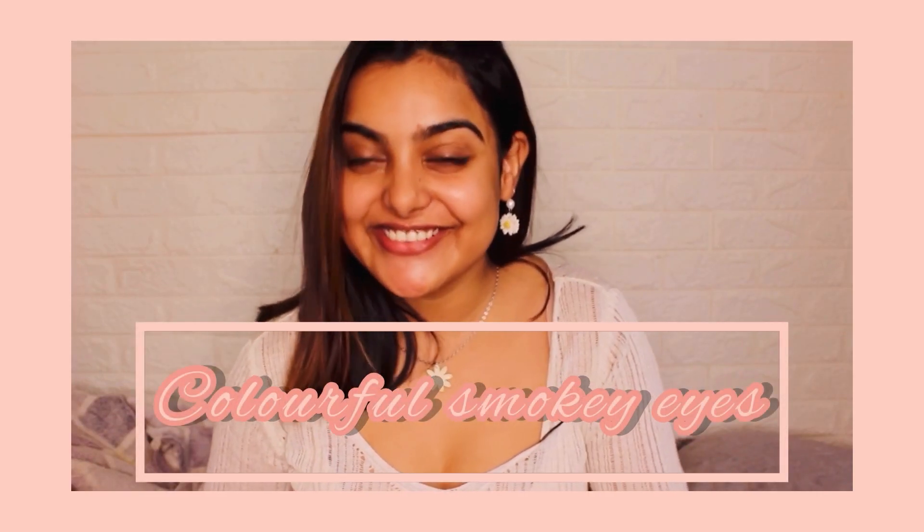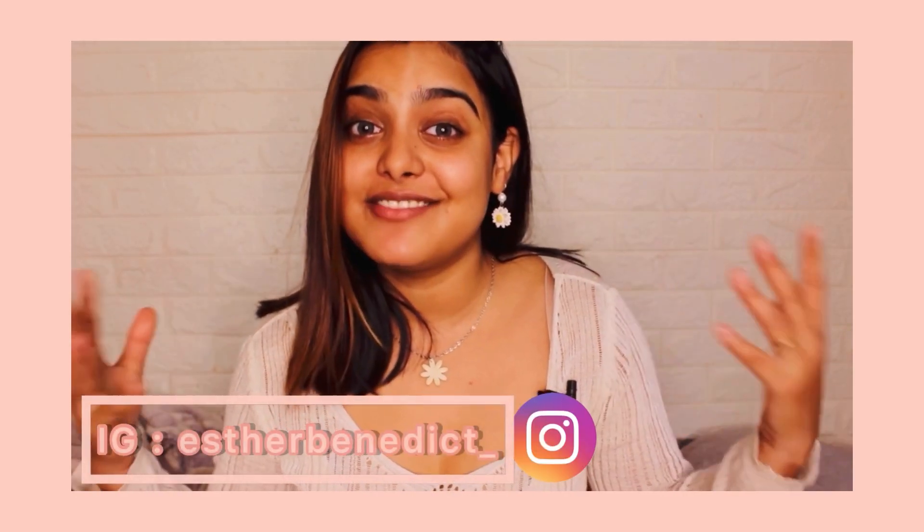Hi guys! Hello and welcome to my channel. This is Esther. I make beauty, fashion and lifestyle content. If that is something that interests you, please do subscribe. It means a lot.